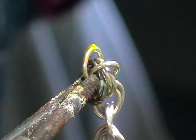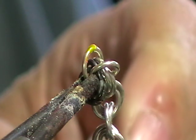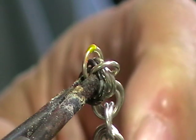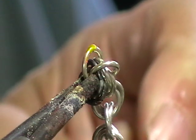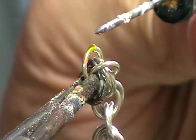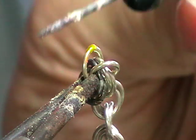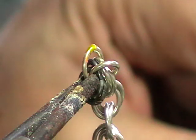Flux it. Heat your solder pick with the solder on it. Heat the ring — flux goes clear. Position your pick, it'll flow. Take this away and put the next jump ring up. Just continue to the end.